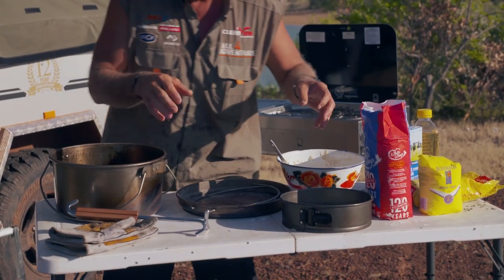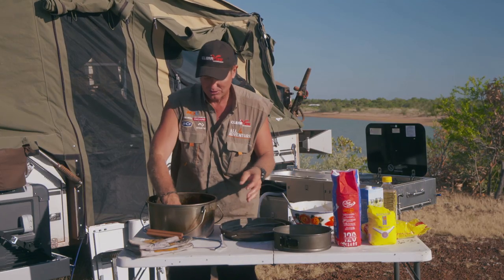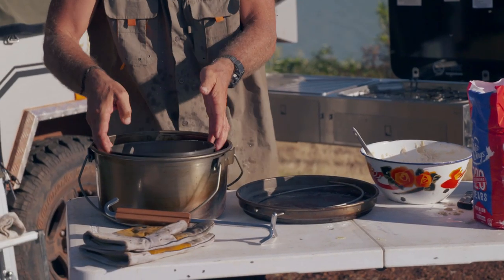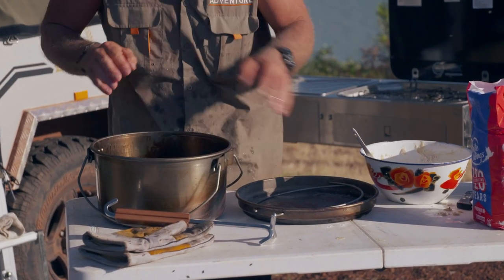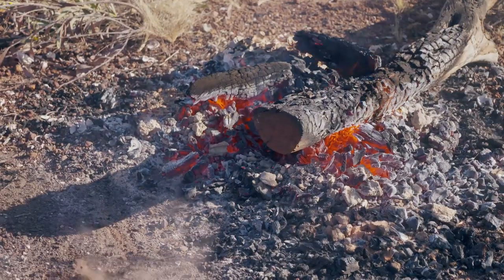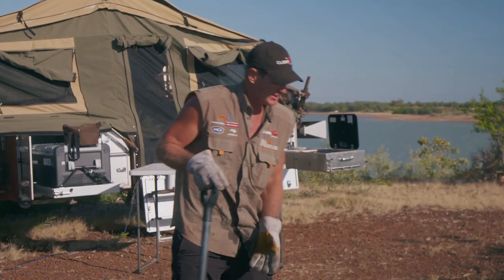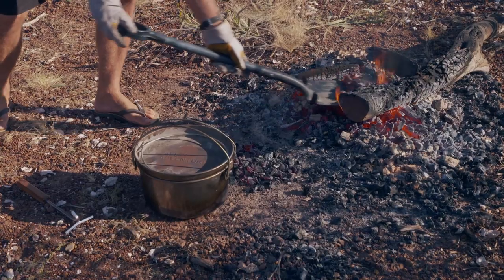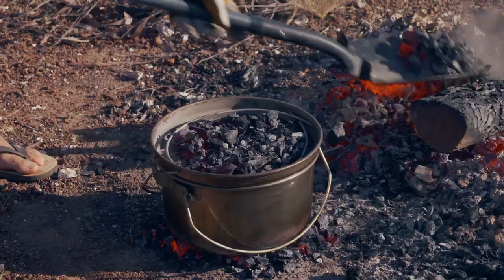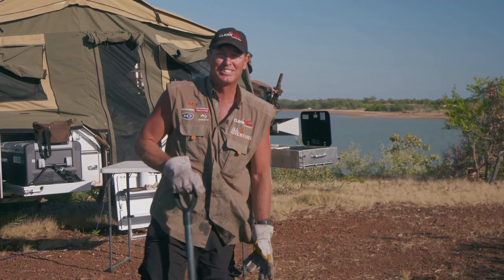So we'll get our camp oven out — there's a trivet in the bottom, see that? That'll stop our cake tin sitting right on the bottom and getting burnt. We're going to stick that in there like that. I've had some good coals going from the morning fire, because we've got some good hardwood from last night. I'm going to get a couple on the bottom, whack them on, and stick some on top — and hopefully we'll have some scruffins for smoko.